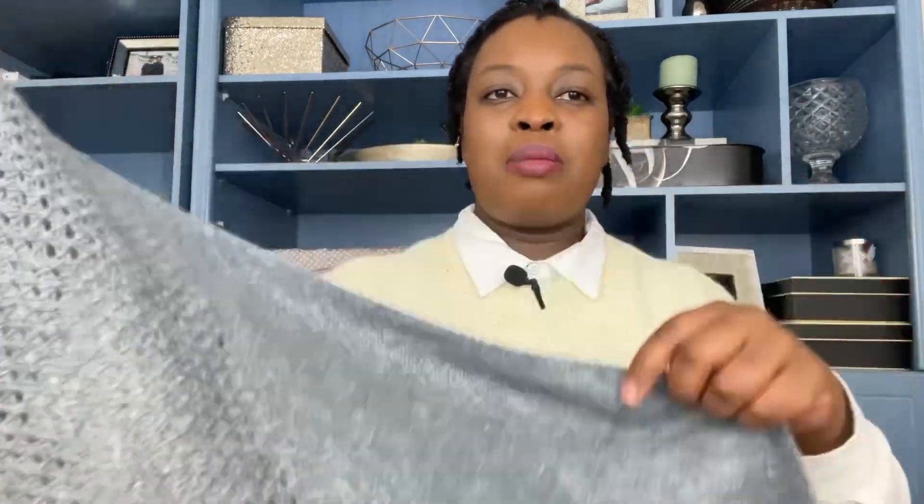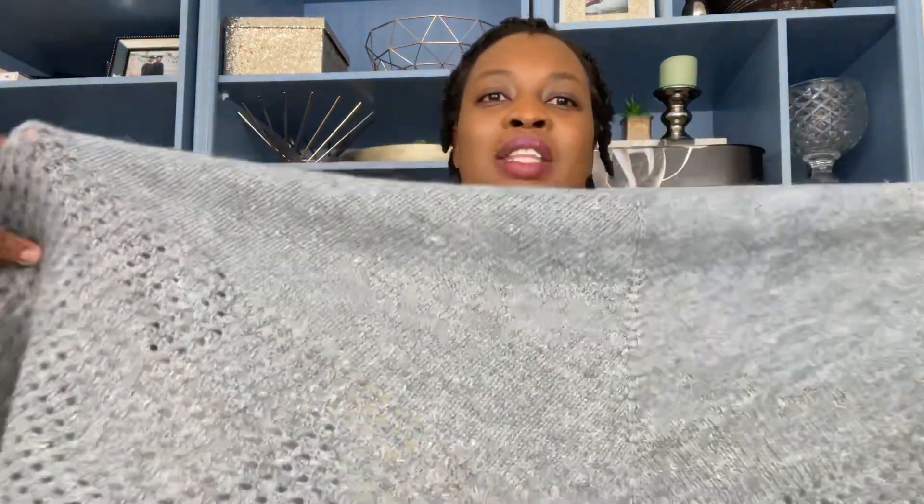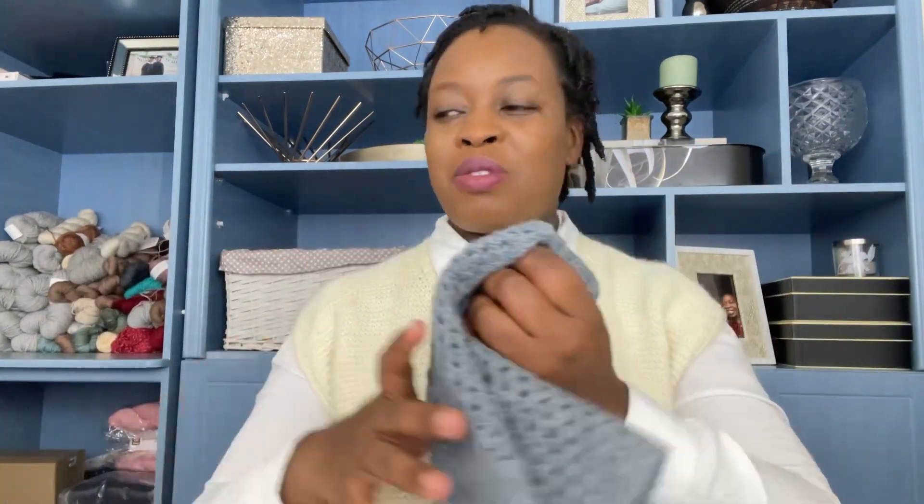Linen Quill is quite a large skein — I'll include the yardage in the notes below. That's why the shawl was quite large; smaller skeins may not reach this size but you'll still get a reasonably sized shawl. I named it the Newtown Shawl because the triangular shape and lines reminded me of the Nelson Mandela Bridge in Newtown, a suburb in Johannesburg.